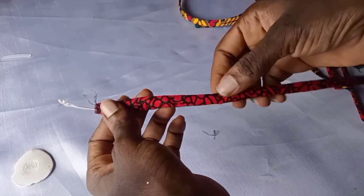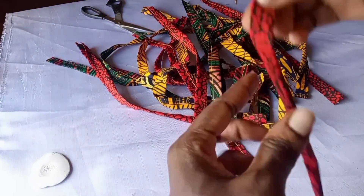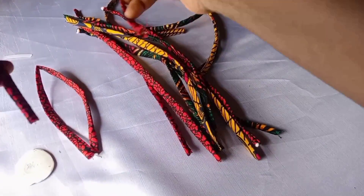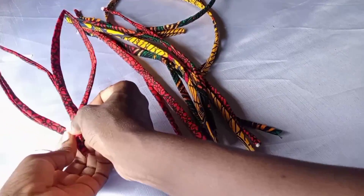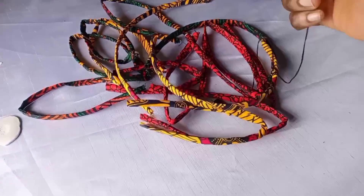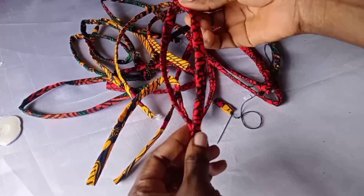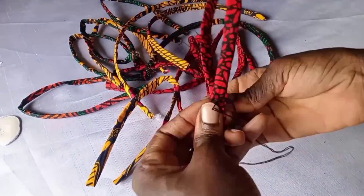This is also the chiffon bonnie I talked about at the beginning — I inserted it into the Ankara fabric too for a different effect. The bonnie and the millinery wire have different effects. Look — the one with the millinery wire inside has a pointed edge I can shape as I want, but the one with the chiffon bonnie is rounded and doesn't have a flat edge. This leaf effect only comes out with the millinery wire.